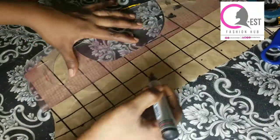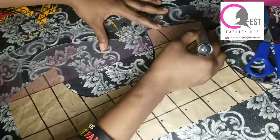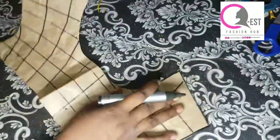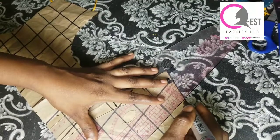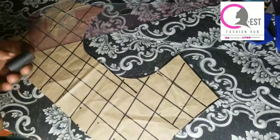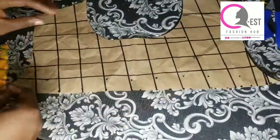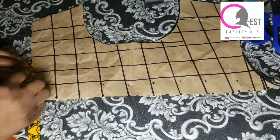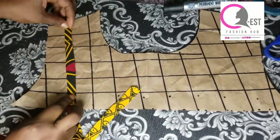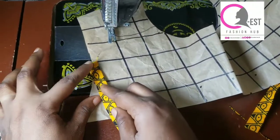Just do whatever you think is coming to your spirit and your mind — you can make it slant, whichever design is coming, just do it. I'm ruling all my lines. If you're driving value from this video, please give us a huge thumbs up and don't forget to subscribe. After drawing all my lines, the next thing is to start placing my pieces on it, the first one and then the second one.